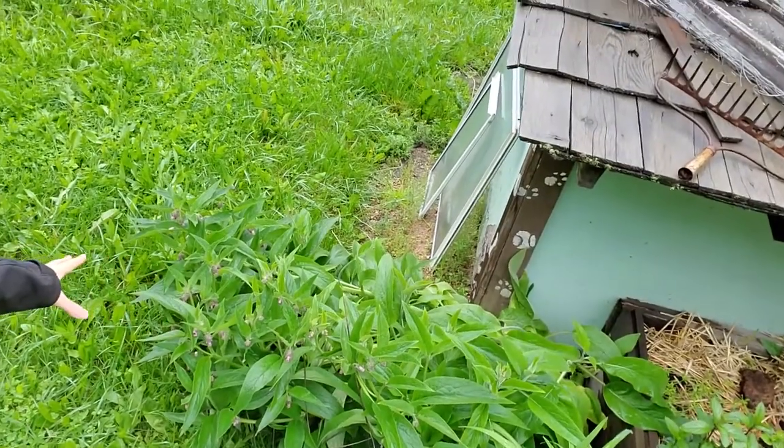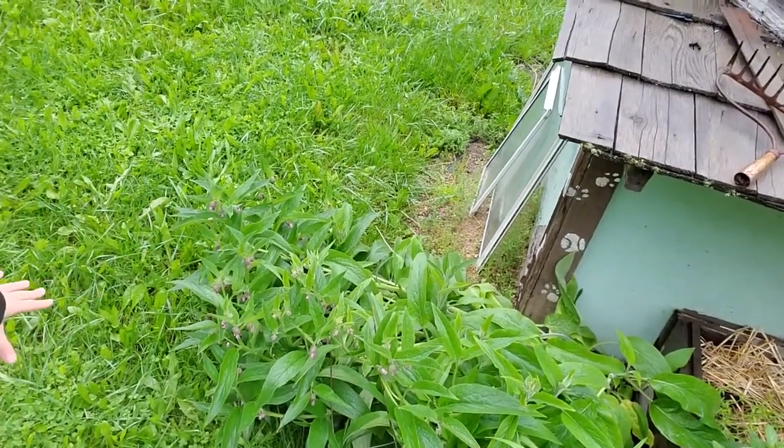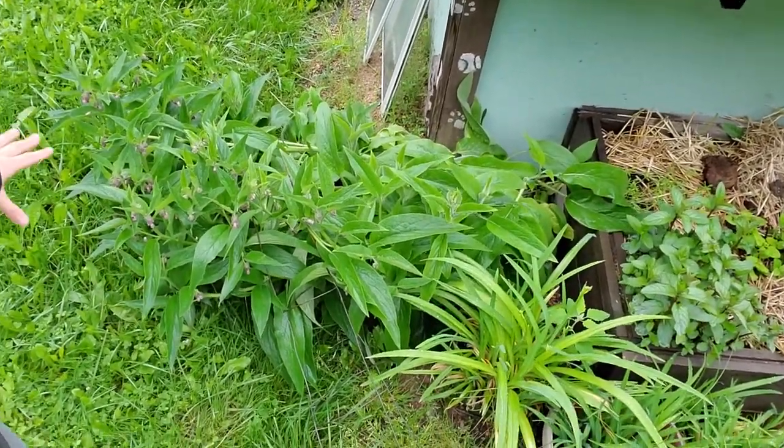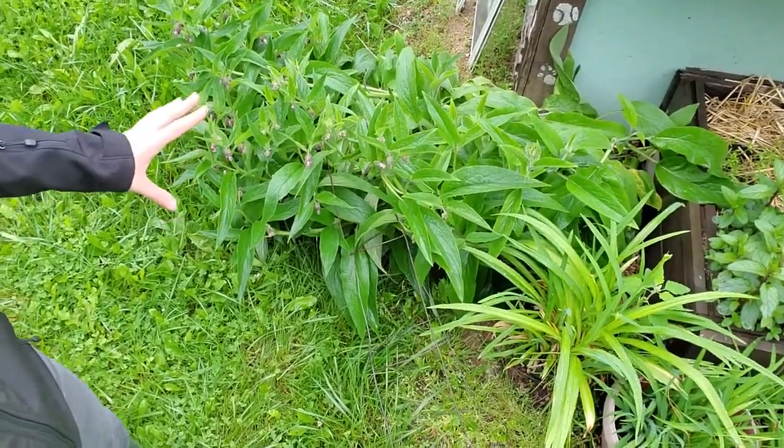This is a comfrey plant that is flowering — the rain has now fully pushed it over. It was kind of propped up with this tomato cage, but when the bees are out and it's not torrentially pouring, these are absolutely covered with bumblebees. I'm going to leave it alone for a little while longer and then just use it for some chop and drop.